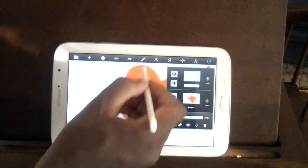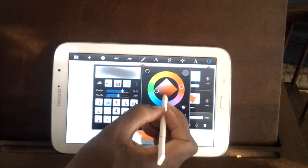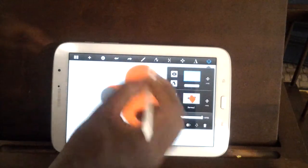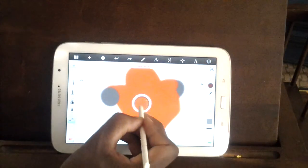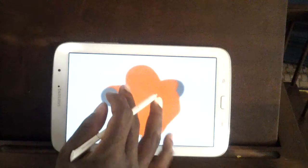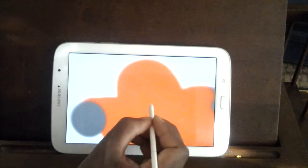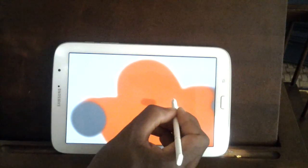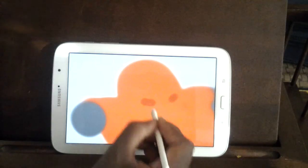Believe it or not, this is a robot. So what we're going to do now is I'm going to get dark burgundy — b-b-b-b-b-burgundy. Let's start to show you guys that this is a robot. I'm going to prove you guys wrong — you guys are probably doubting me right now. But it is a robot, I promise you. So what we're going to do is go ahead and just start forming his face.